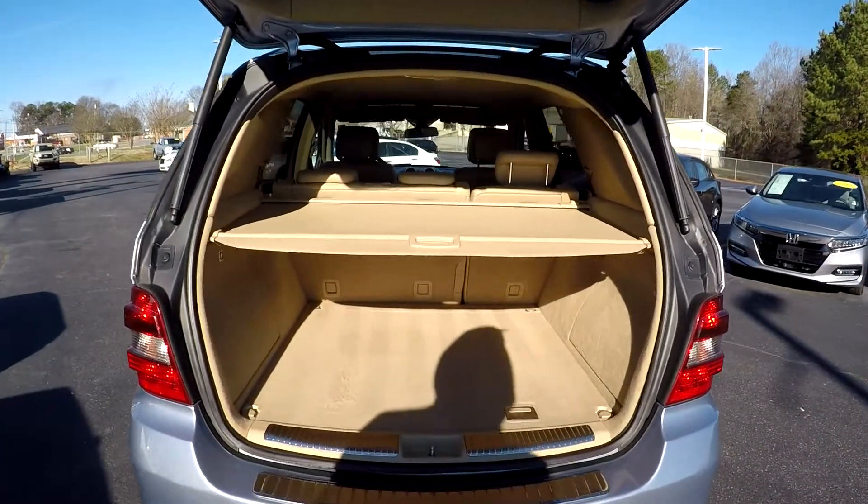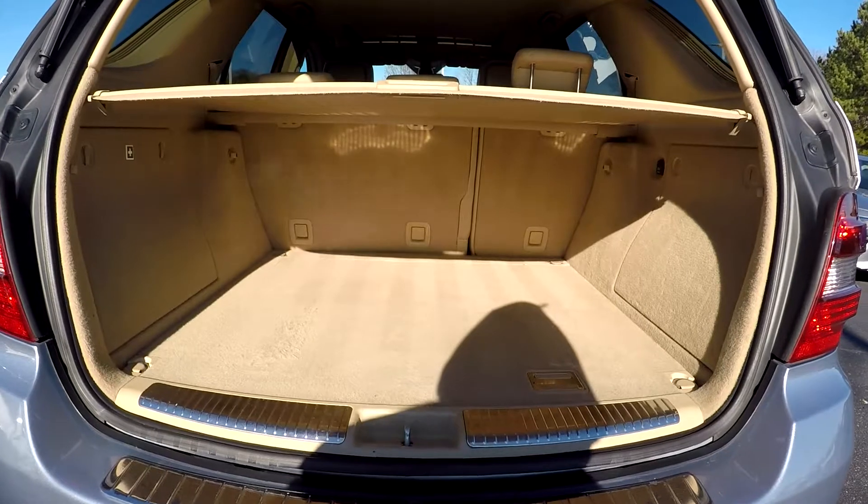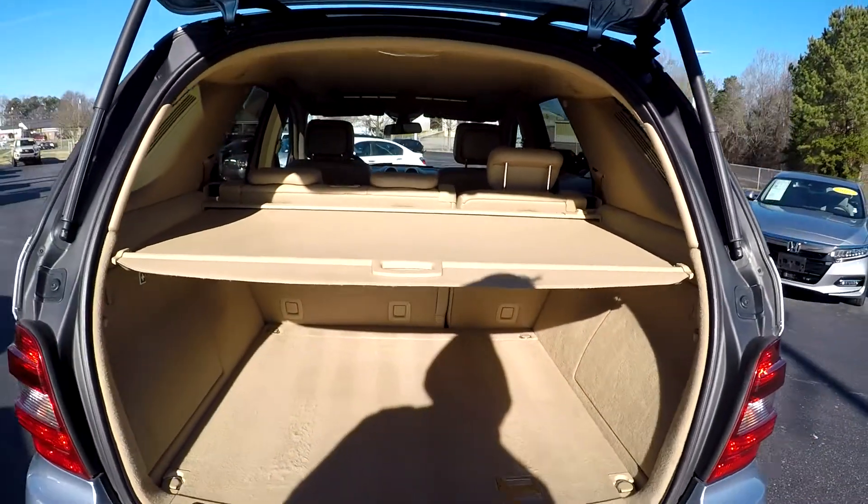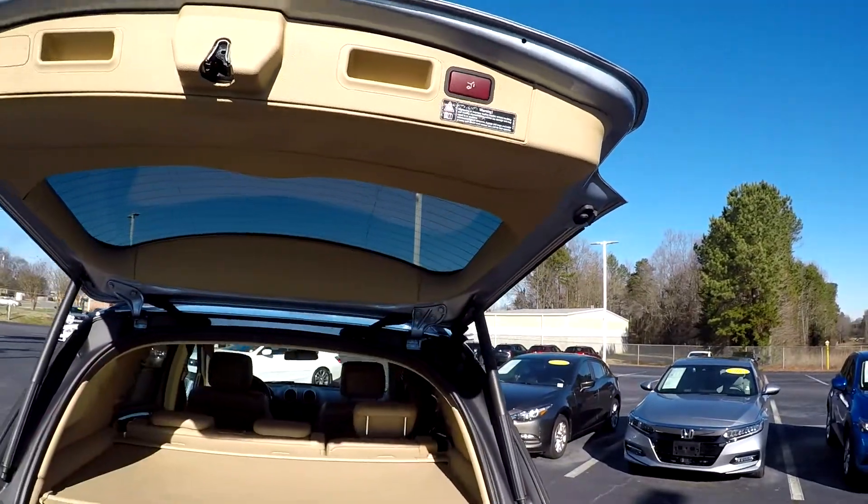Coming to your cargo area here, you're going to see a pretty nice amount of space back here. You will also have a nice shade here for whatever purpose needed. You're also going to be able to see that you're going to have an automatic trunk here for you.